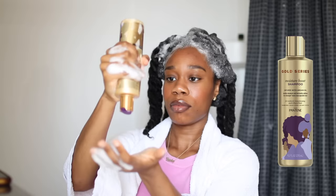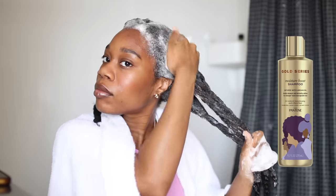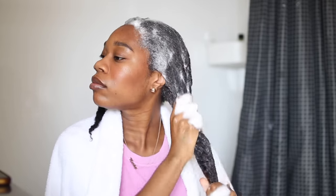Now I'm going in with my shampoo — I'm using my Pantene Gold Series Moisture Breeze shampoo. This is my favorite shampoo to use especially when I'm about to straighten, because it gives me moisture without stripping my hair, and not too much moisture to the point my hair would feel greasy.